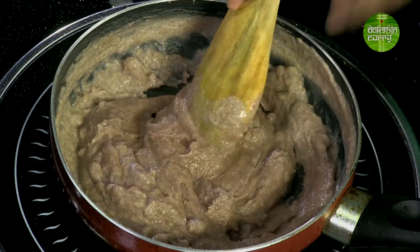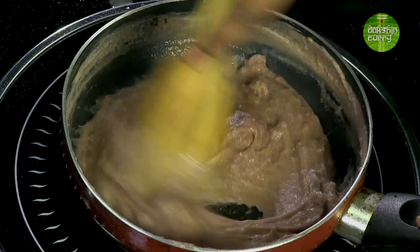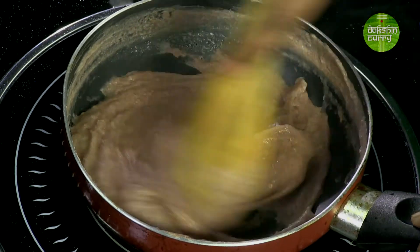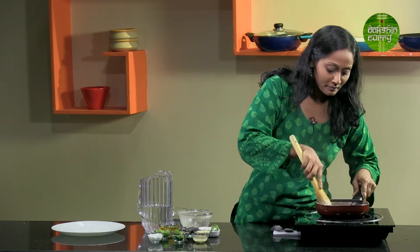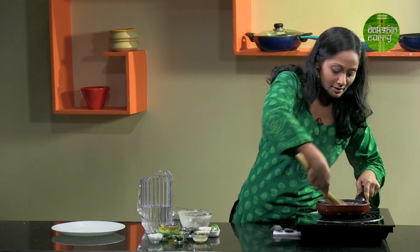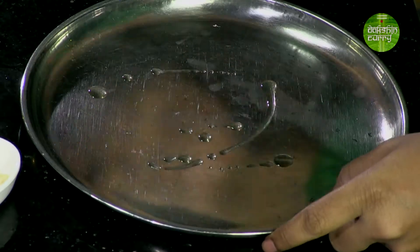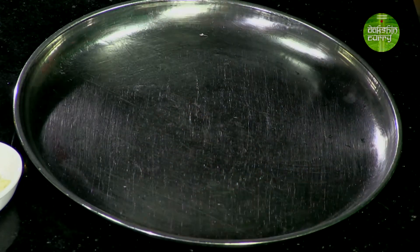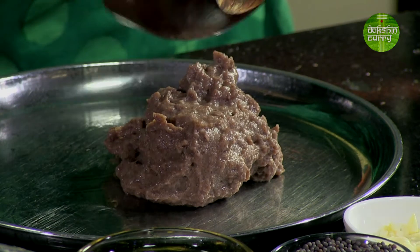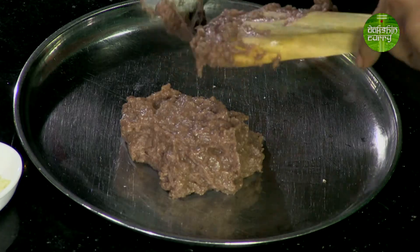I'm not going to cook it completely — just till it becomes a nice thick dough. The rest of the cooking will be done when it gets steamed. You need to ensure that most of the moisture is out because you are going to be rolling it into small lime-sized balls. As you can see, it is starting to leave the sides of the pan. So I'm going to grease a thali with a little oil and transfer this mixture onto the plate and spread it.